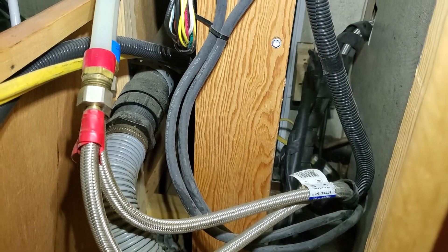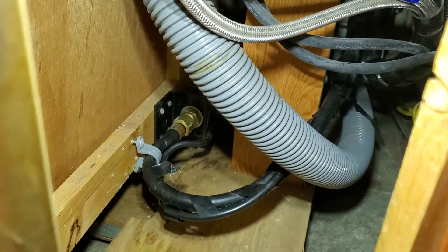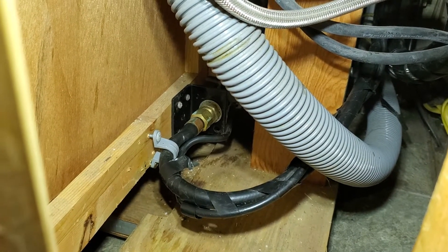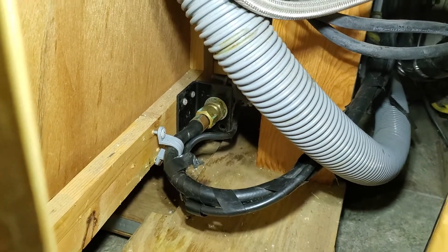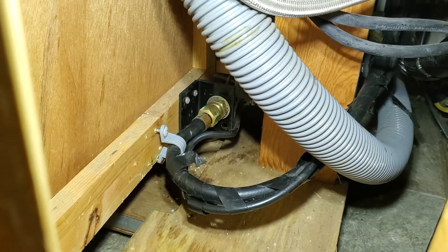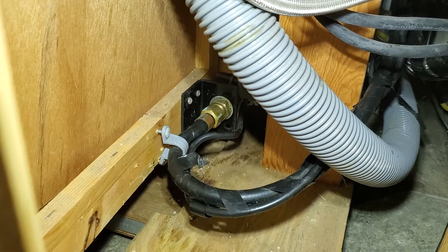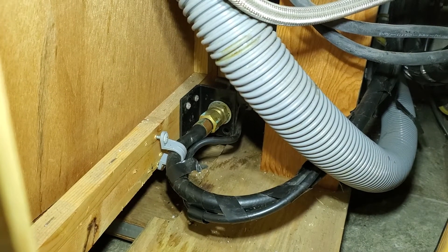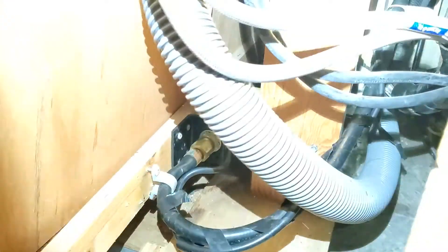I moved the bracket that it's bolted to on the back forward, and then moved this other bracket back, so that I now have enough hose. This is the max length, so when I pull the slide out, it actually gives all sorts of slack. But the problem was — you can see just past that gray bracket — where the hose was kinked. It would just pinch the flow off. Now that I've got that hose straightened out and pulled back, I've got the flow I need.